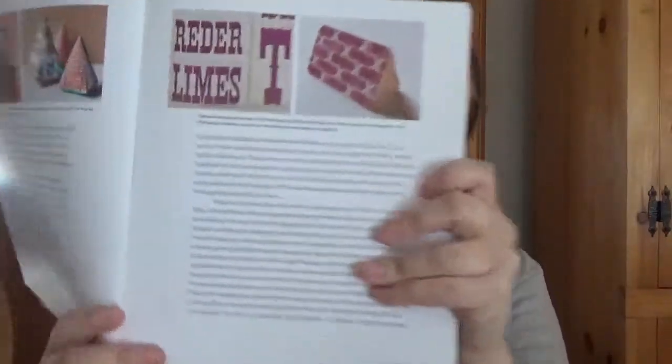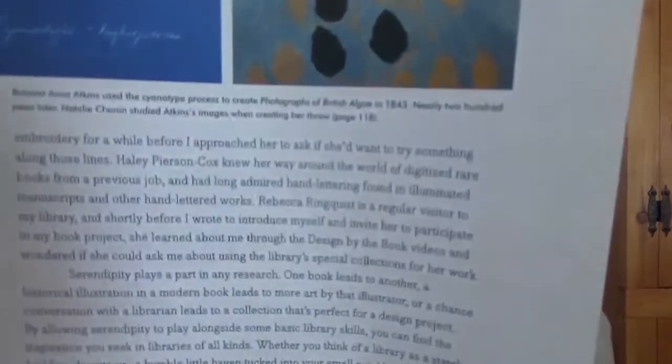In the introduction, you get information about the author and photos of the crafts to come. For example, botanist Anna Atkins used a certain process to create photographs of British algae in 1843, and nearly 200 years later, Natalie Shannon studied Atkins' images when creating her throw on page 118. You also get primary source imagery along with those images.